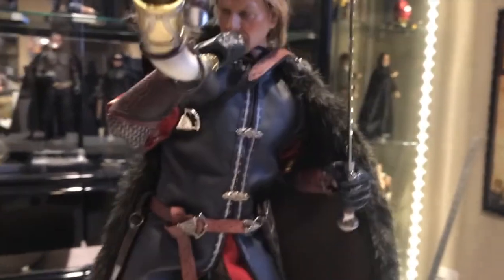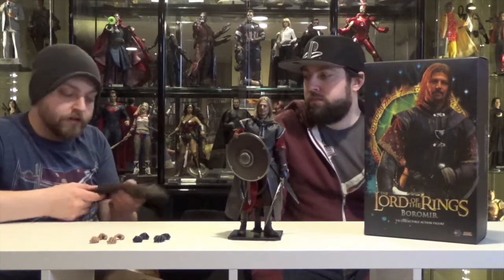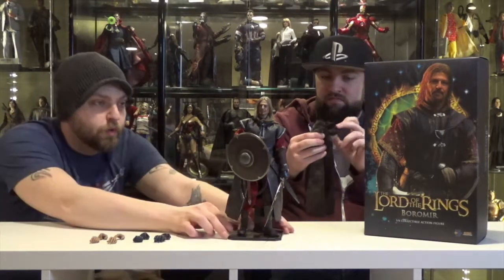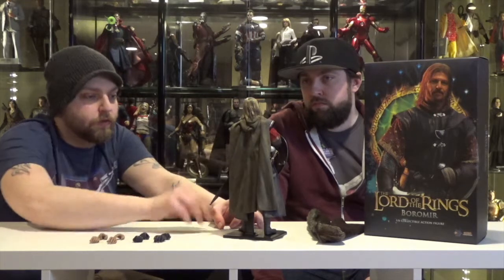He also comes with his big Gondorian cape that he wears in the beginning. I think he wears it all the way until they get into the Mines of Moria, since he's wearing it in the snowy part. The detail on it is really cool. This is one of the first ones that they put the wireframe hood into, which is a really cool feature. It just makes the cloak rest right — it doesn't look bulky on him, and it gives the fabric a little more weight to lay the right way.